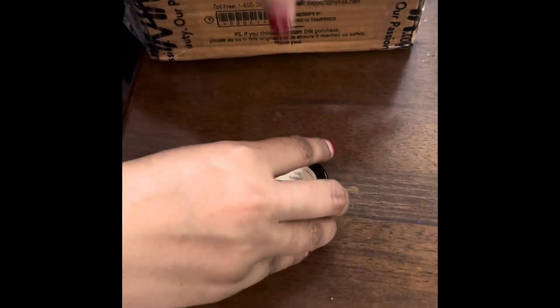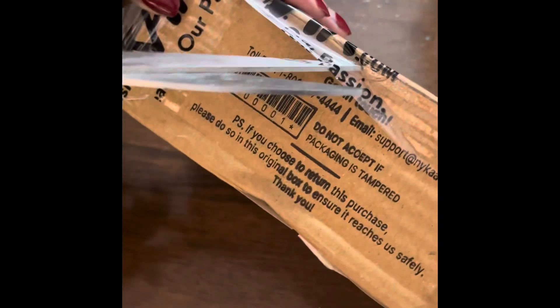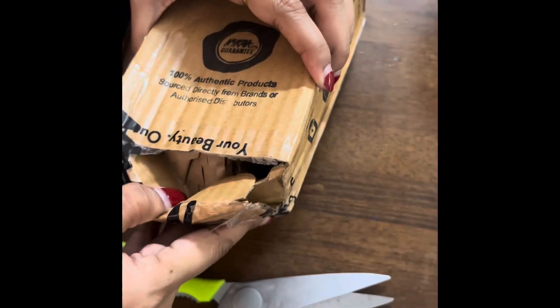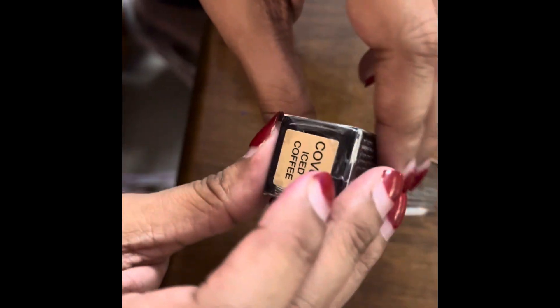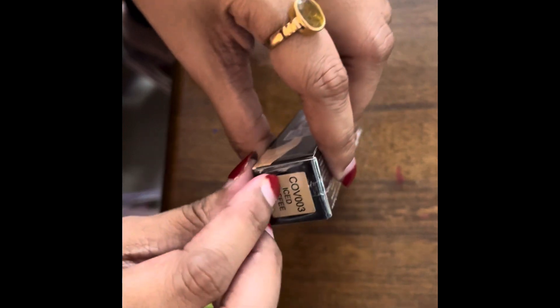Now we'll move on to a beauty review. I ordered a concealer because I really wanted something to hide the pigmentation on my skin — something that would actually hide it rather than just sitting on the face and not hiding anything at all. I want full coverage; I can't tell you how much I want to hide my dark spots. This is COB 003, Iced Coffee.